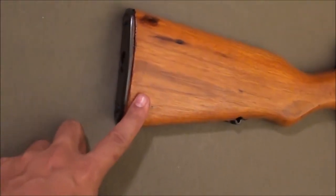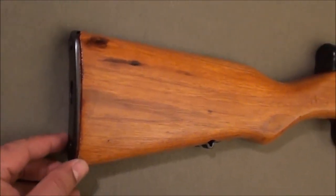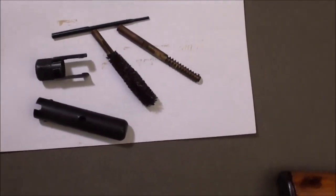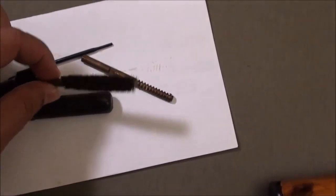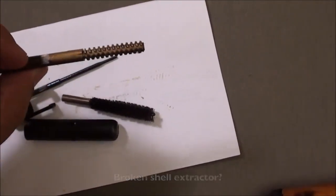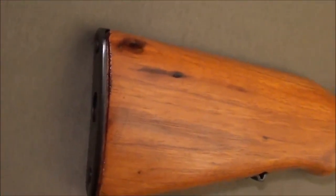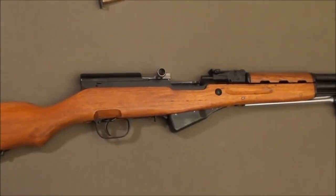In the buttstock there's just a piece of metal — no rubber pad to absorb recoil. When I went to clean this gun I discovered a cleaning kit inside a little hatch in the stock. Inside is a brush and a few other tools. There's a spring inside the hatch so you just push the kit past the hatch and let go and it stays in place.